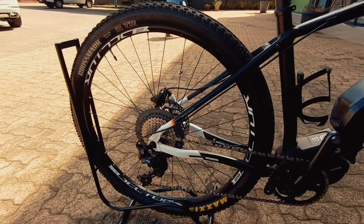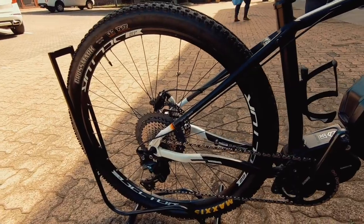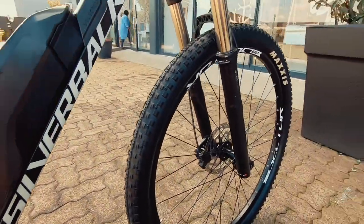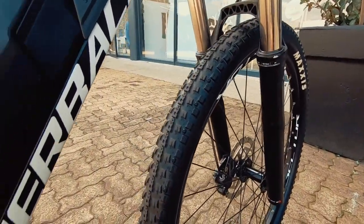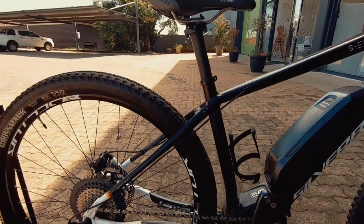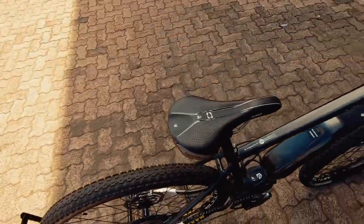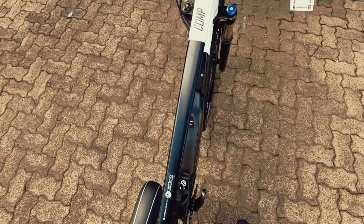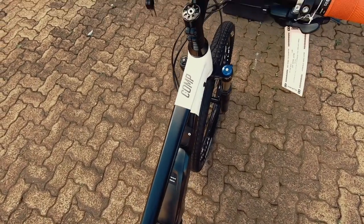Sunringle rims front and back — Sunringle don't need much explanation, they're going to be bombproof basically for this rig. And a nice set of Crossmark tires to tie them all in. Crossmark is a really nice tire — great puncture resistance and fast rolling.